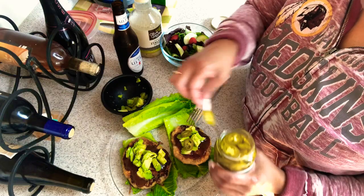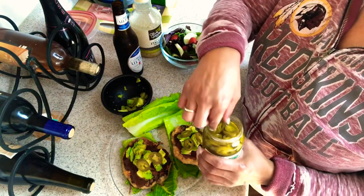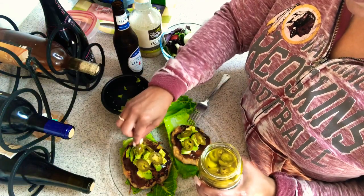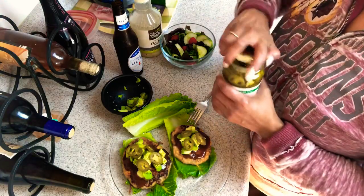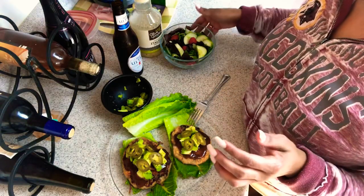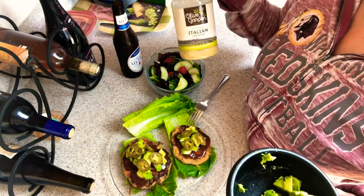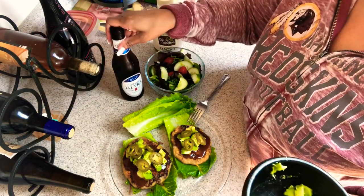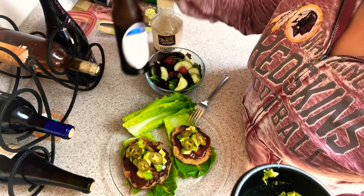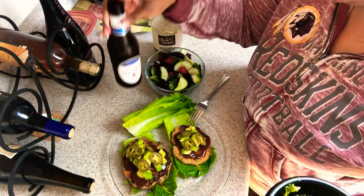Yes, this is going to be so good y'all. Use whatever condiments or toppings that you want to use — this is just what I like. And I have a salad over here on the side. Y'all know I'm going to be using my Olive Garden Italian dressing. And yes, that Michelob was cold in the freezer — only 2.6 carbs, but I need a cold beer to go with this.